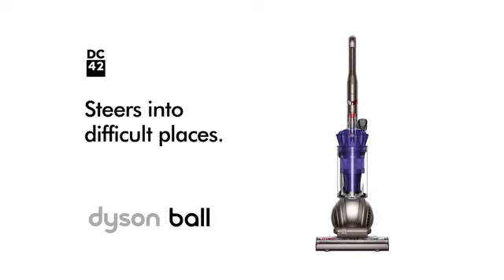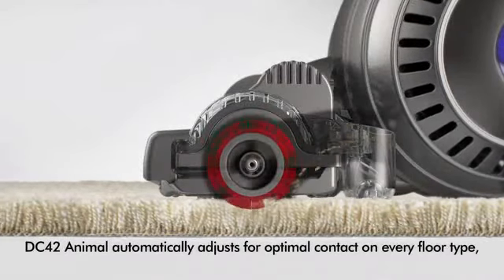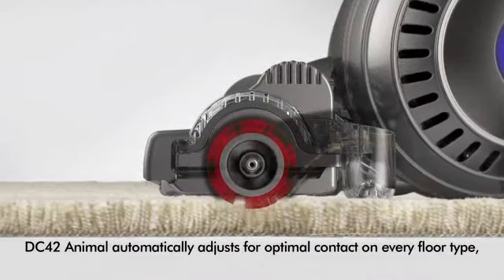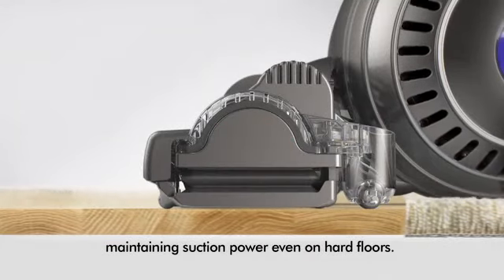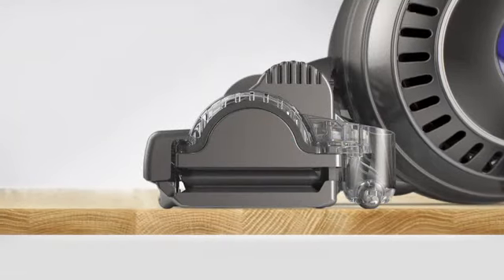DC42 Animal steers into difficult places. It automatically adjusts for optimal contact on every floor type, maintaining suction power even on hard floors, and there are no fiddly dials to adjust.